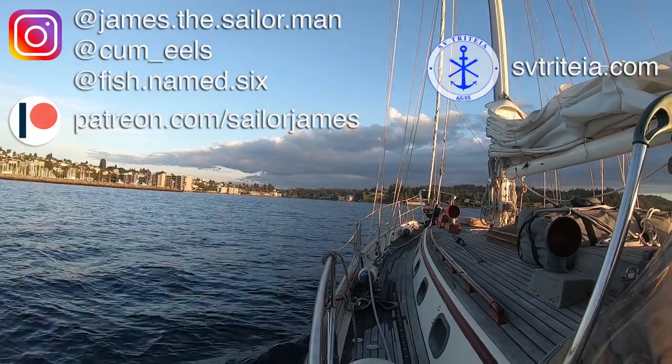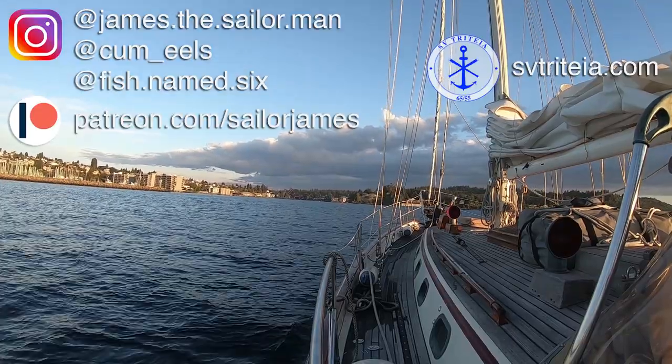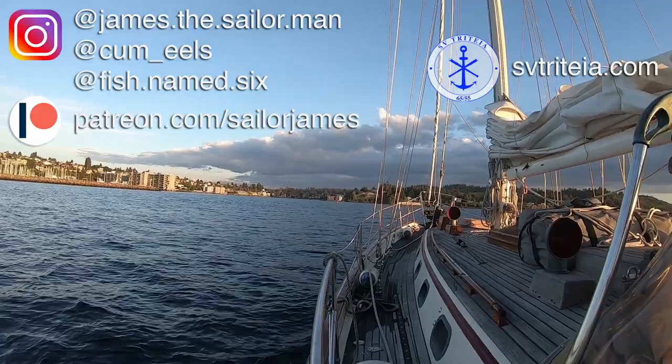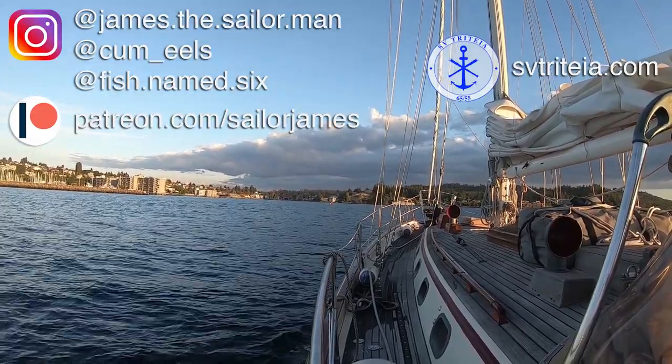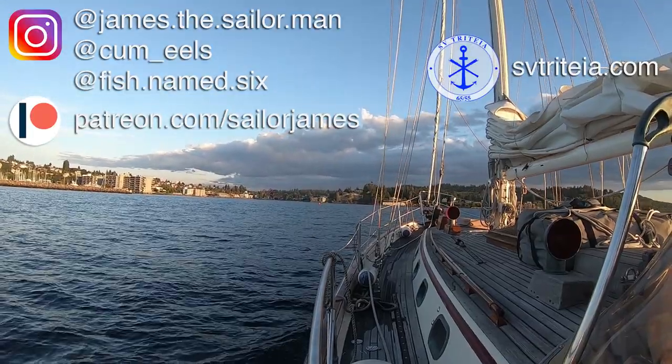So that's where we're at - time to get the boat in order and head over to put the stick back up. Thanks for watching - if you enjoyed this episode please give us a like, subscribe, and leave us a comment, it helps us a lot. Thanks again to all of our patrons; your contributions help us get the boat ready for big things. Until next time.